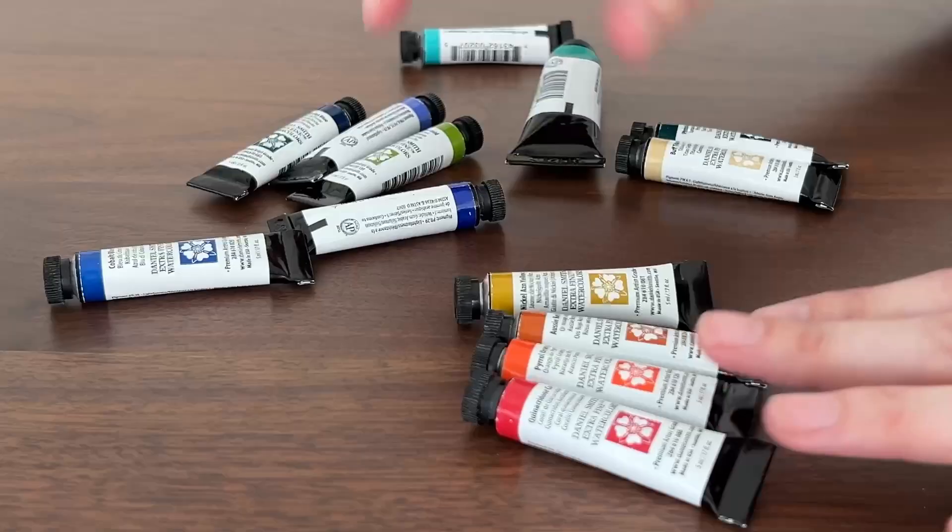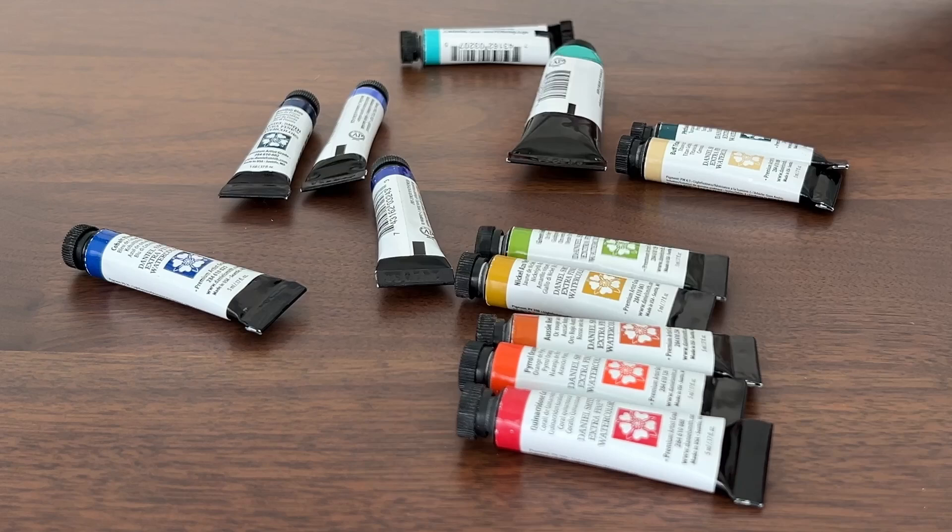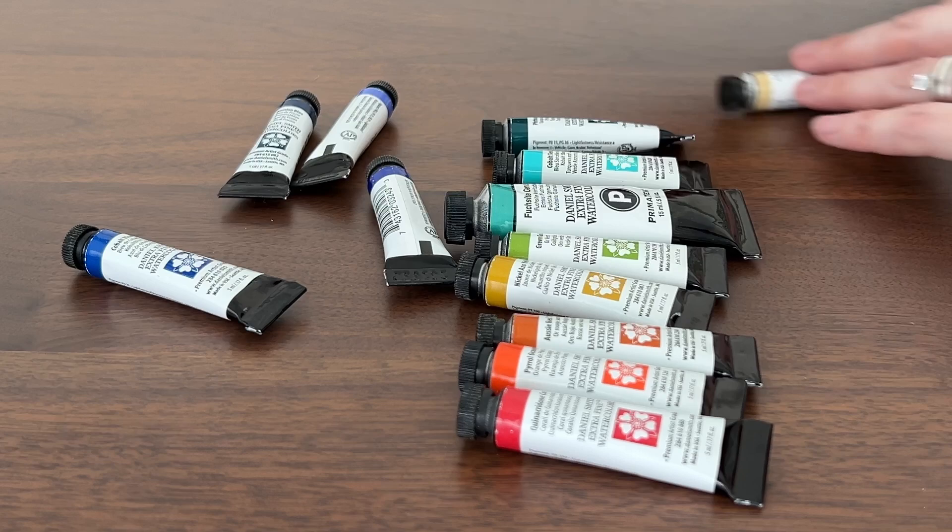These little tubes of paint are pricey, but they also last a very long time. So you want to choose colors that have staying power on your palette.